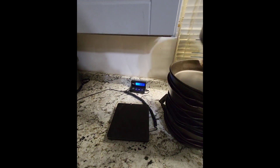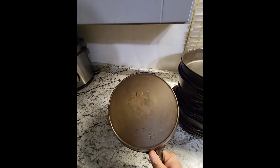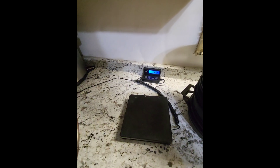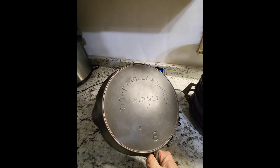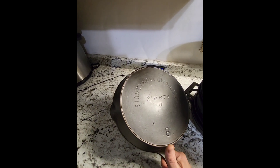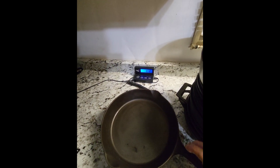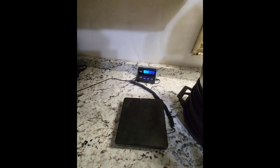First one we're going to start with is this very old Sydney with the cursive logo. Put it on there and it weighs exactly 3 pounds. Then we go to the Sydney block logo number eight — it's got the little maker's mark on it, I think they call that one the moon. That one comes in at 3.12 pounds, so just a little heavier, not much.